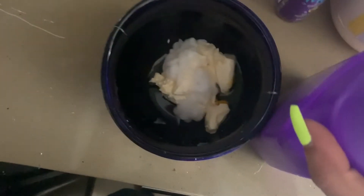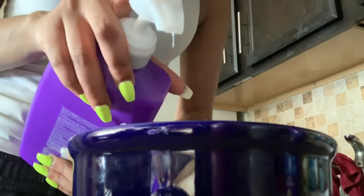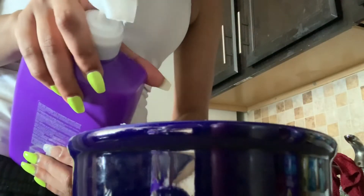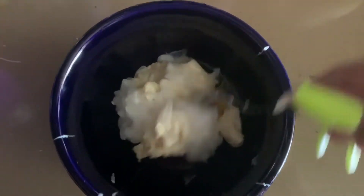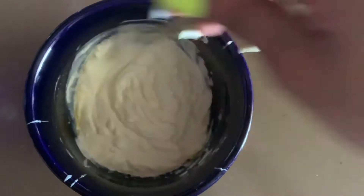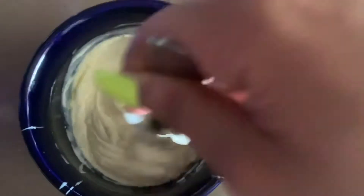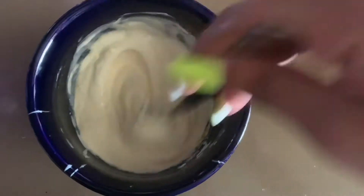That missed the whole bowl, so that was a fail. I tried again a second time and the same thing happened, so I just changed the angle of the camera. Now you're just going to mix it and mix it until it starts to look like mayonnaise — no lumps, really smooth, all one color and consistency.